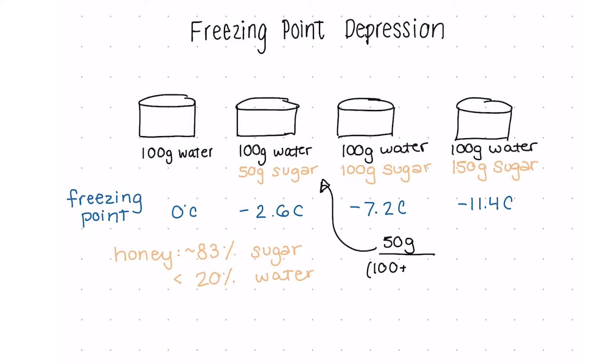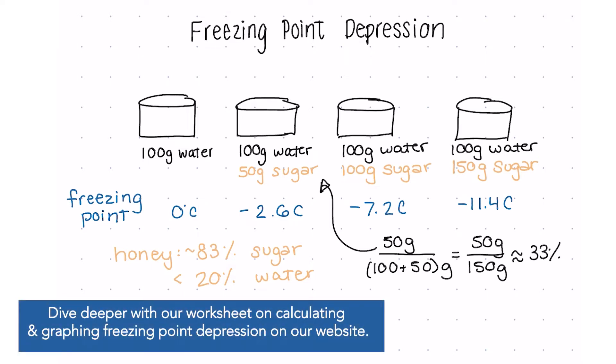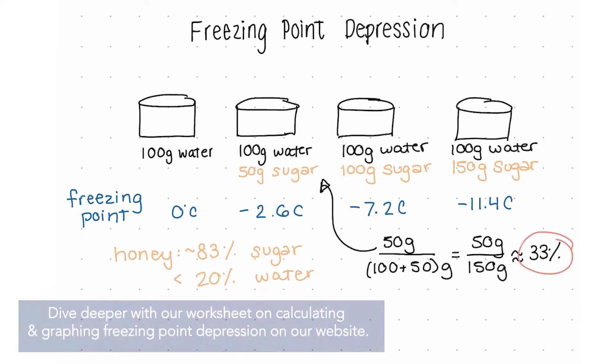So for example, 50 grams of sugar divided by 150 grams — the total mass of the solution — would be 33%. For our second glass, we'd have 50%, and for the third, 60%. So we're nowhere near where we are with honey at 83% sugar.